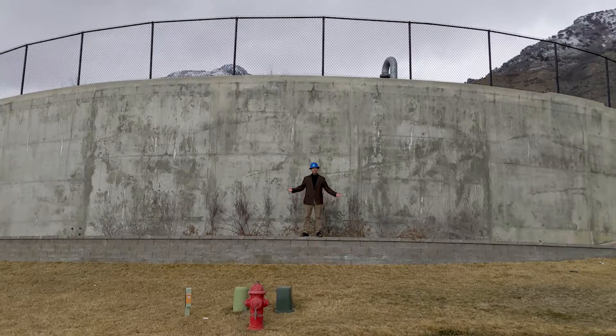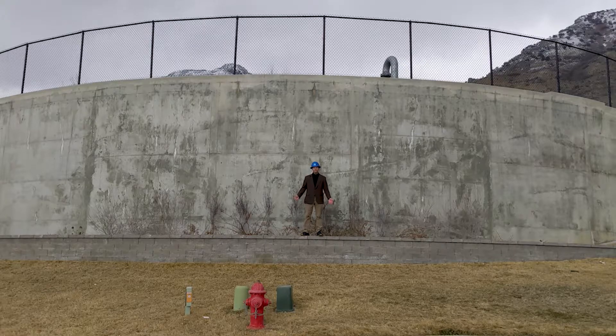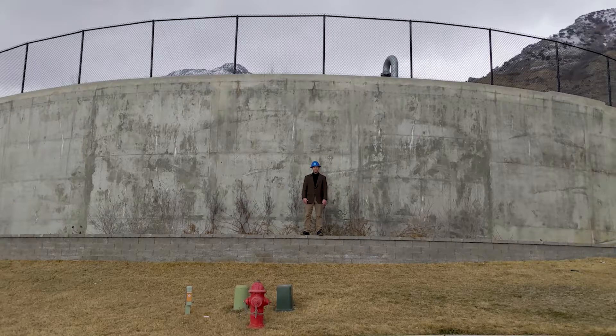Hi, Aaron Loosley here. This is a water tank that's just up the hill from my house. This tank holds about 2 million gallons of water. That's a lot of water!